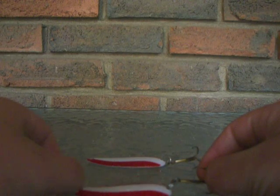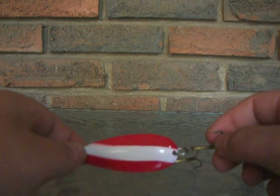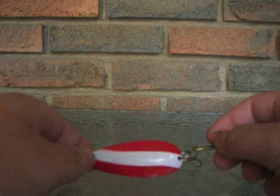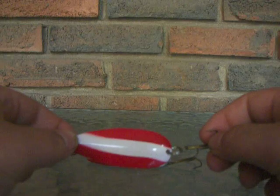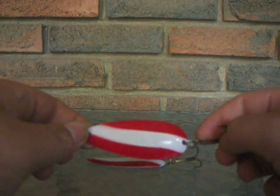They can be found at varying prices. If you buy the brand name Daredevil ones, they are about $3 or $4 each. I just got these ones for $0.99 — they have the same design and are worth the same.